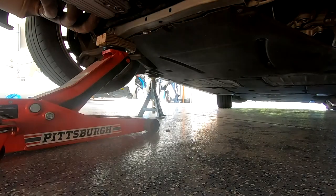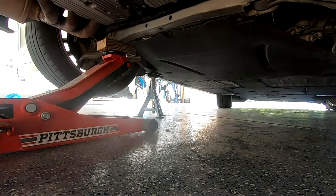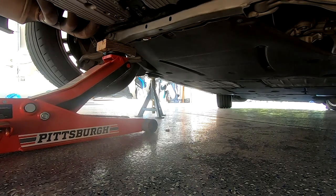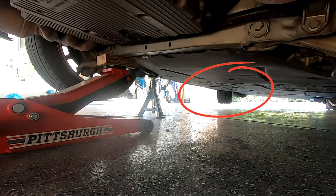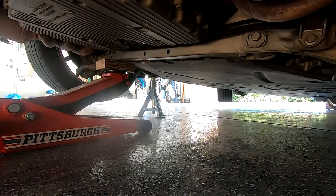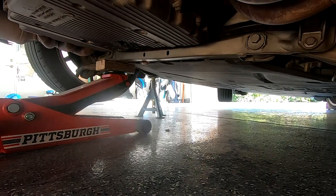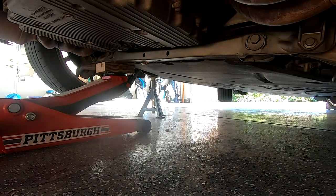The jack is in place. Now it's time to lower the car to rest on the fixed jack stand. As I lower the hydraulic jack and the weight shifts onto the jack stand, you'll see the front driver side wheel lift off the ground. Putting a wheel stop there would be useless, but on the passenger side the car is leaning and we're good. If you want to play it even safer, you can put a stop on the back wheel on the opposite side also.